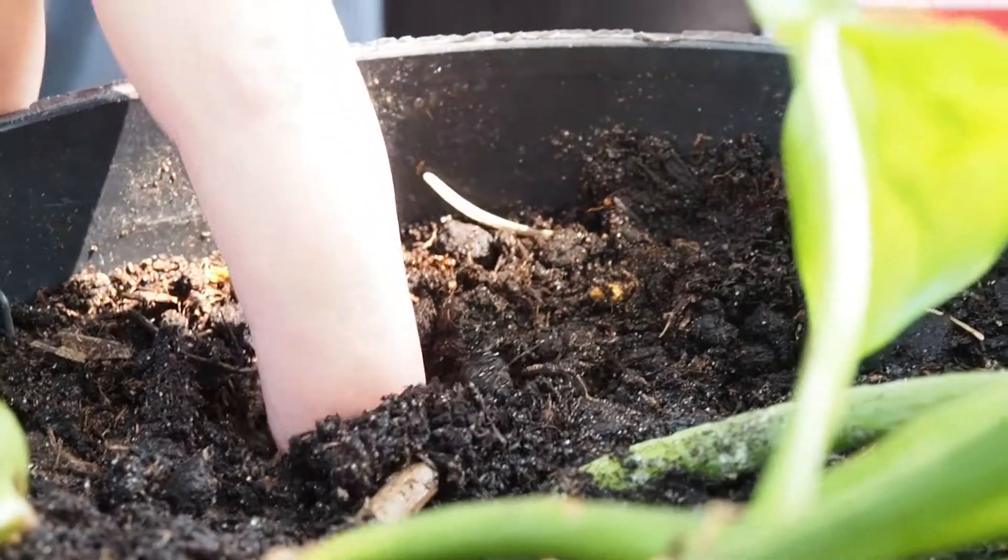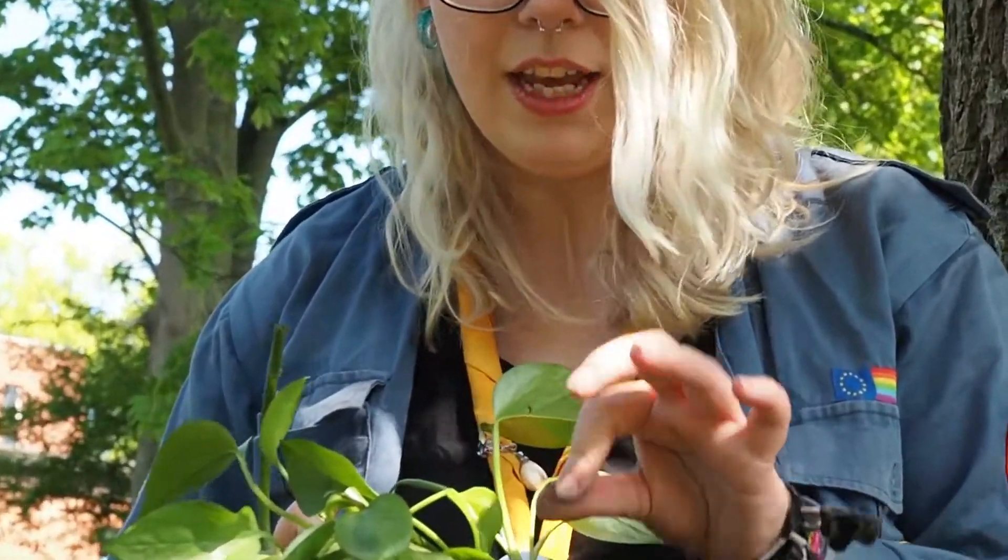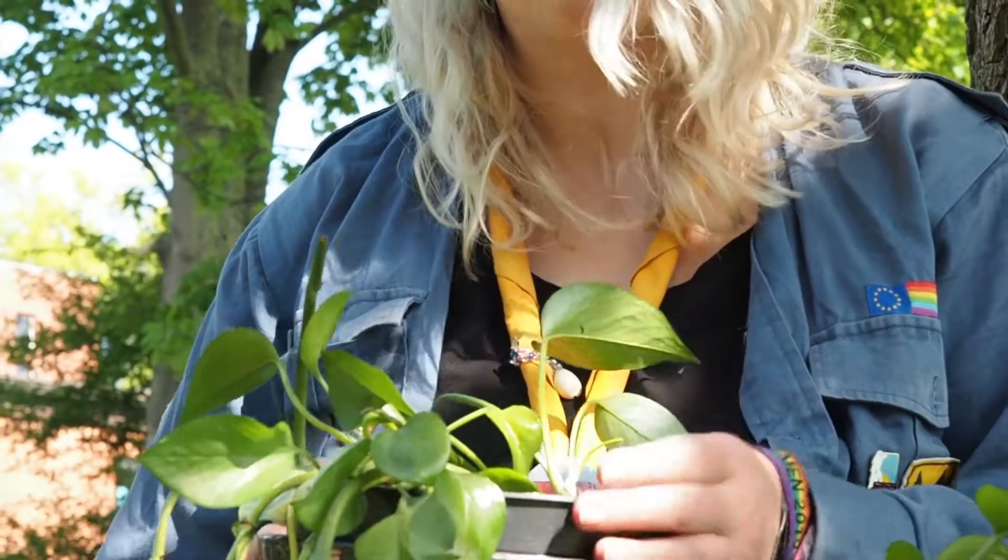Damit die Pflanze gut überleben kann, brauchen wir natürlich nicht nur Licht, sondern auch Wasser. Die Pflanze ist dort auch sehr pflegeleicht. Es ist relativ einfach herauszufinden, wann man diese Pflanze gießen muss und wann nicht. Man nimmt nämlich einfach einen Finger und steckt ihn in die Erde. Wenn die ersten zwei Zentimeter trocken sind, dann muss man sie gießen. Das ist bei dieser gerade noch nicht der Fall. Die Erde ist noch relativ feucht. Das merkt man auch daran, dass sie noch verhältnismäßig gut aneinander klebt. Aber ich muss sie wahrscheinlich morgen oder übermorgen dann einmal gießen.